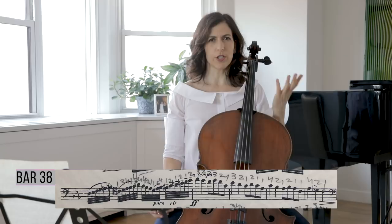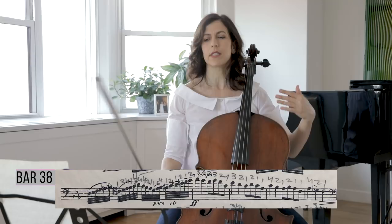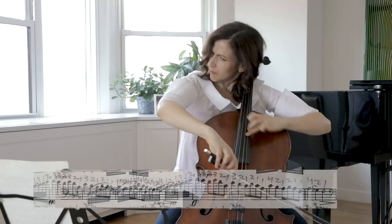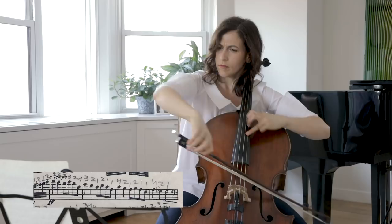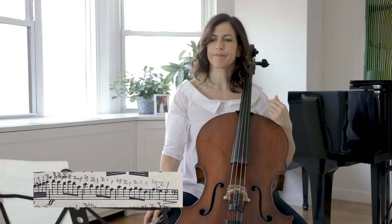In bar 39 when we get to the first subject again, this is the climax of the piece. It's very painful and you should sustain your sound and use as much bow as you can near the bridge. Really use a lot of amplitude, fast bow near the bridge. Don't chicken out there.